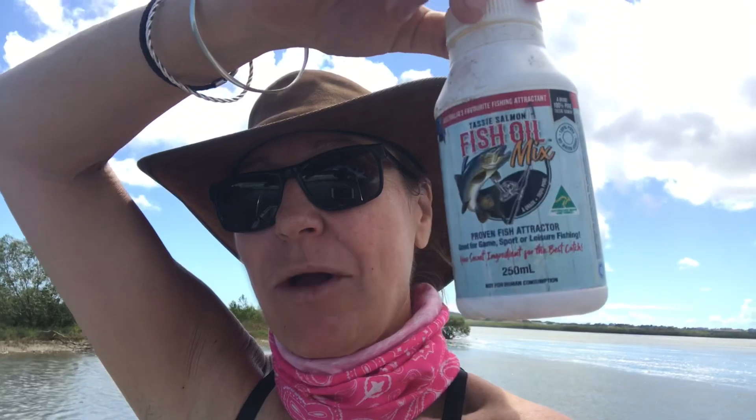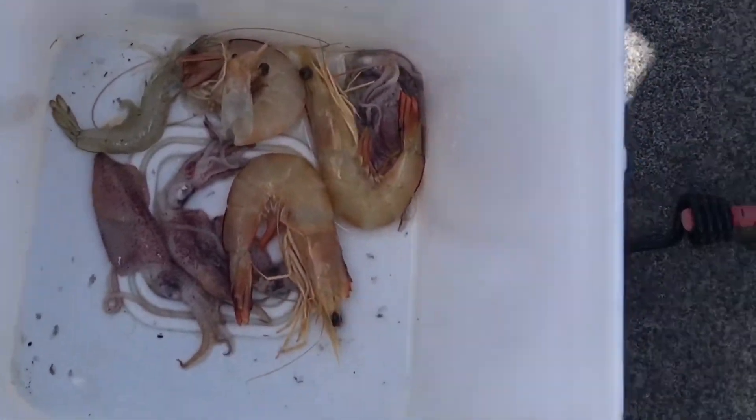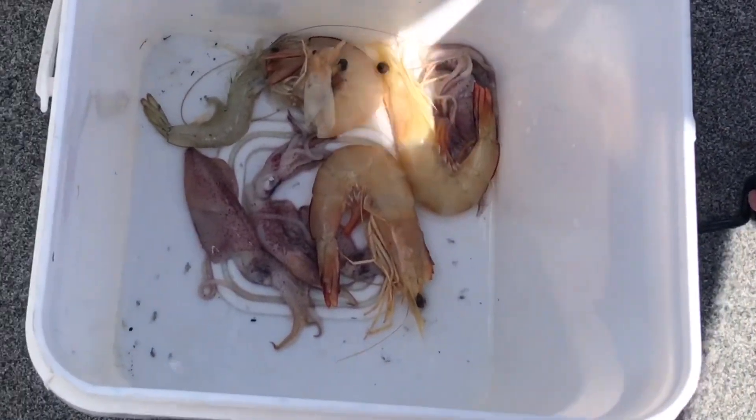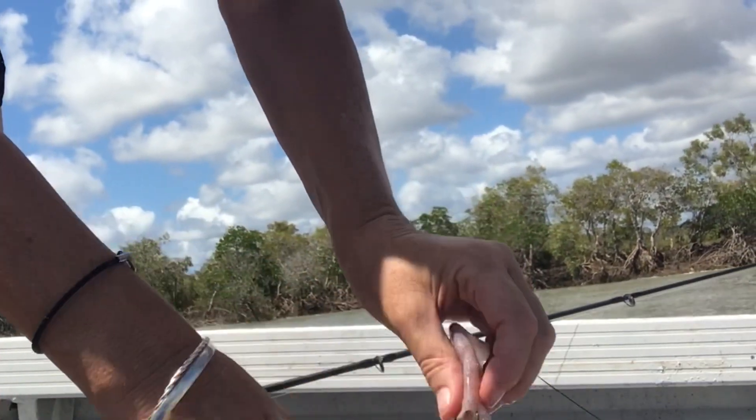Today my bait — I'm going to be using prawn and squid. This squid is a lot slipperier with the fish oil mix on it.